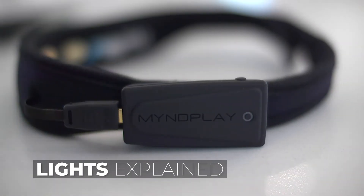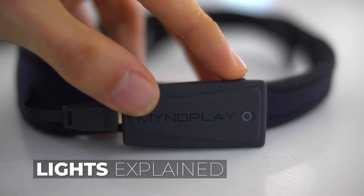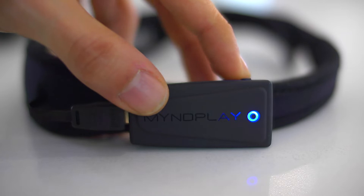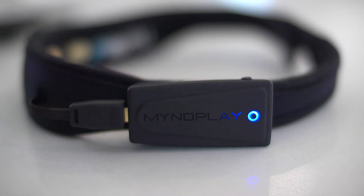Let me run you through the lights on the Mindband. When you first turn the device on, you get a fast flashing blue — this means the device is now in pairing mode. If you connect it to a device, the fast flash becomes a slow flash. Once connected, you'll notice a slow blue flash once every seven to eight seconds.